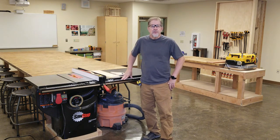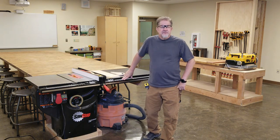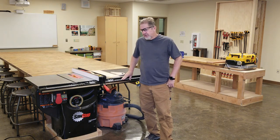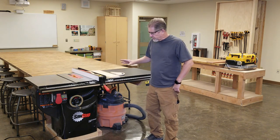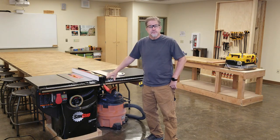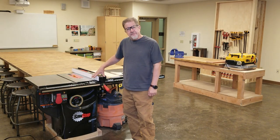Good morning, young persons, welcome back to the high school wood shop. We're making a series of videos that covers the machines, materials, and techniques that we use in the high school wood shop. In this segment we're talking about the table saw. This is a Saw Stop cabinet model — it's a belt drive for very smooth cuts, works fine, lasts a long time.